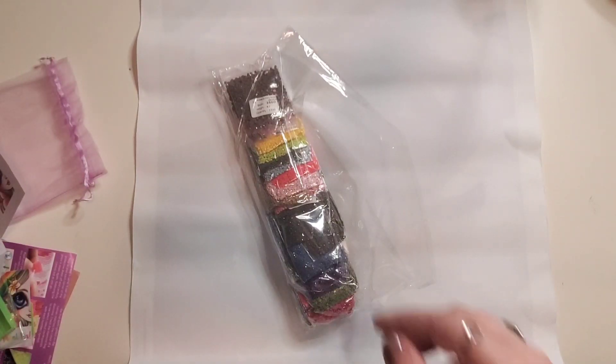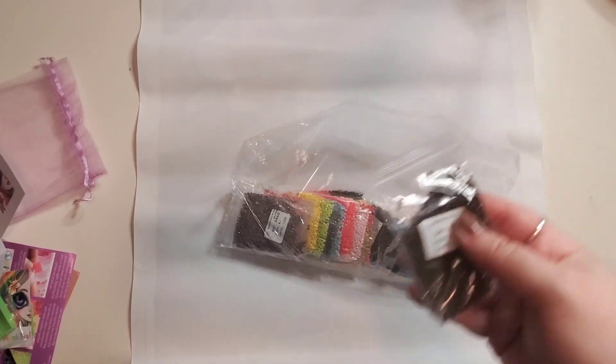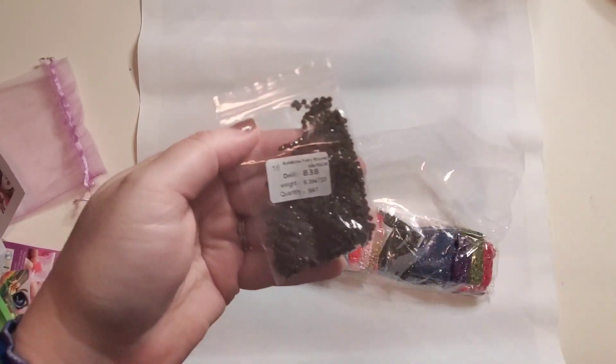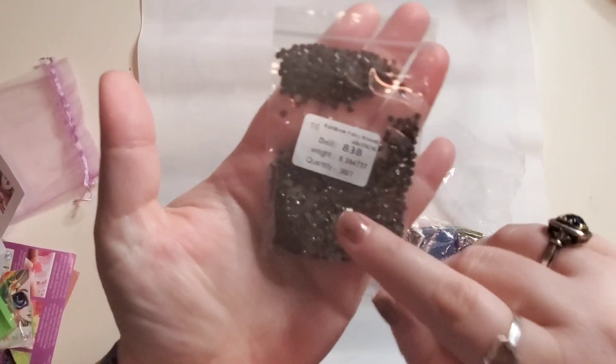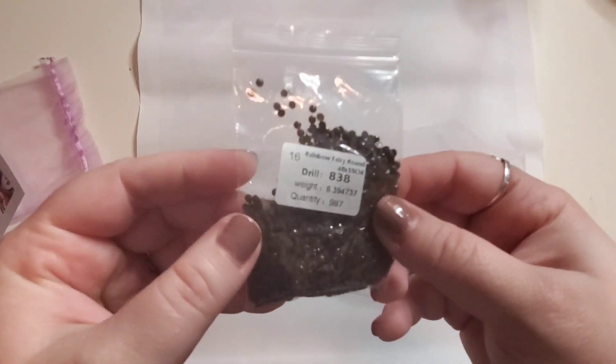These are pre-bagged, which I have no problem with. I will take them out of the bag and then put them back in the bag when I'm done - however, maybe I'll attempt to work out of the bags this time. What do we think about that? Good idea or bad idea? These are weighted - you can see here it tells you what the weight is and what the quantity is. My last kit I didn't run out of any colors. These are pretty good quality.